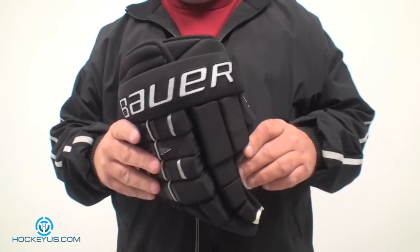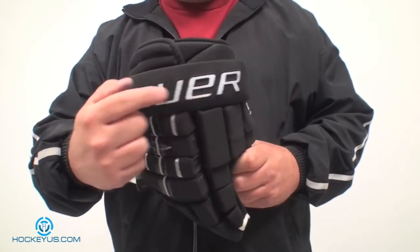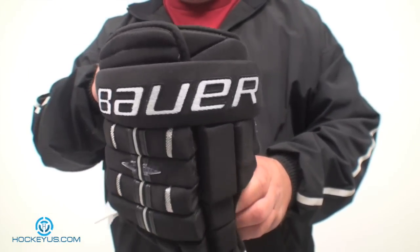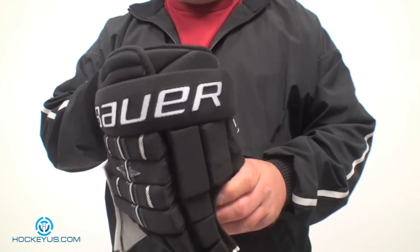We're pretty sure that we did a review on these before when it had the plain Bauer logo along with the Nike logo. This is Bauer's new logo since Nike has sold them to a different company that has since purchased them.